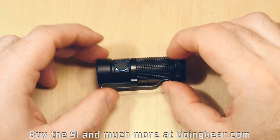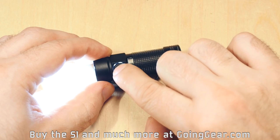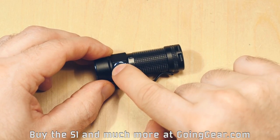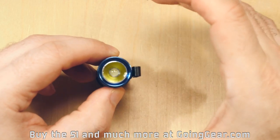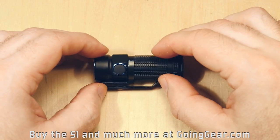Got a nice deep carry pocket clip. You've got that nice soft rubber side switch, and you can see you've got to put a decent amount of pressure on there, so accidental activation isn't really an issue. Really great interface. You've got the TIR optic in there, which makes for a really nice, smooth, clean, even beam. You'll see that better when we go outside. There's also a Cree XML2 LED in there.